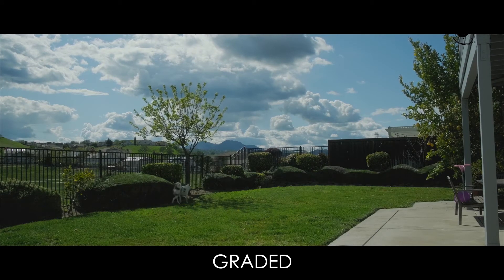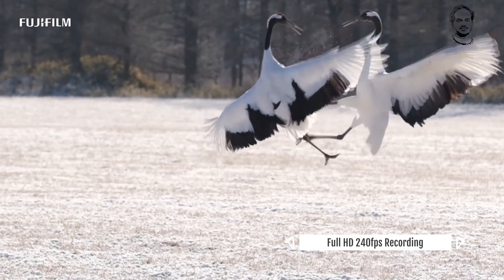The main video feature of the X-T4 is 4K recording at 60p. It also supports Full HD slow motion at 120fps and 240fps super slow motion. Internally it records 4:2:0 10-bit and 8-bit, while externally you can record 4:2:2 10-bit and 8-bit.